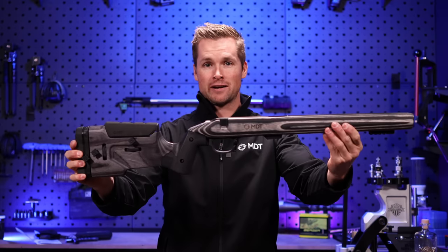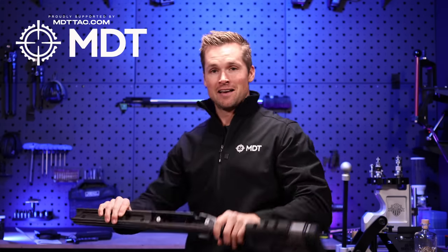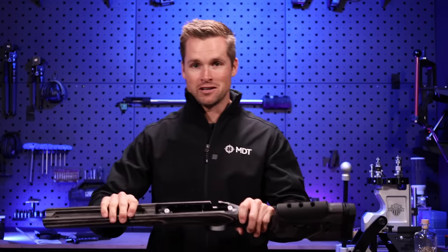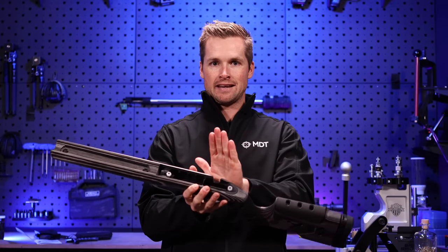This might seem like a really basic video but trust me there are a bunch of guys out there that have no idea how to install a barreled action into a chassis. This is a rifle stock — more specifically the MDT Timber stock. That behind me is the actual firearm, so the purpose of this video is to put that inside this. Let me show you how I go about installing a barreled action into a stock or chassis system.